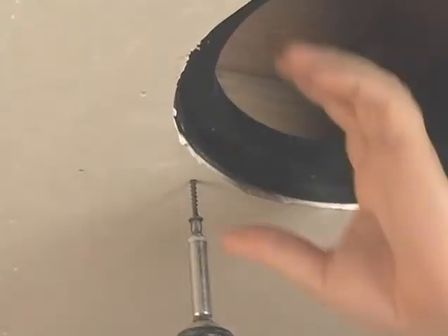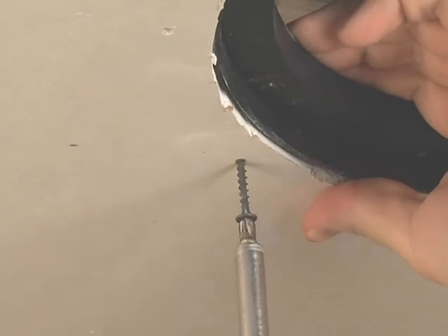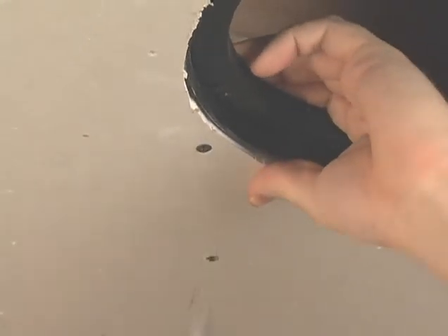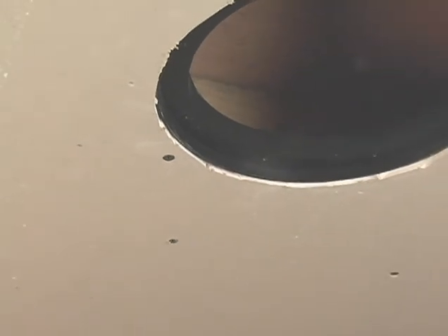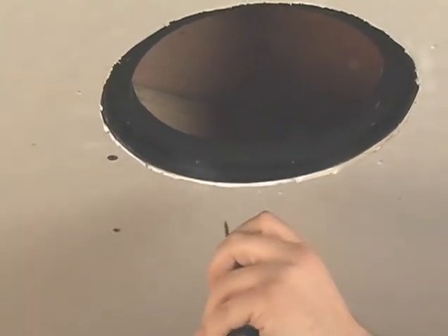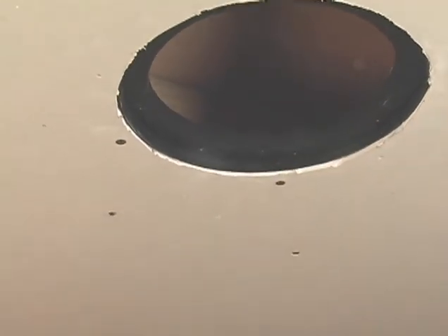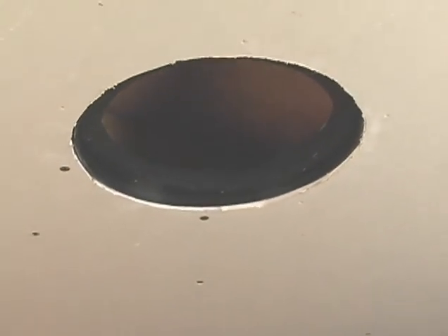Hold the bracket with one hand as you screw through the ceiling. This will ensure a snug fit. The P65 speaker has bass down to 40 hertz and plays quite loud. A tight mechanical bond between the drywall and mounting bracket is important to keep the drywall mud from cracking and to give you the best acoustic performance.